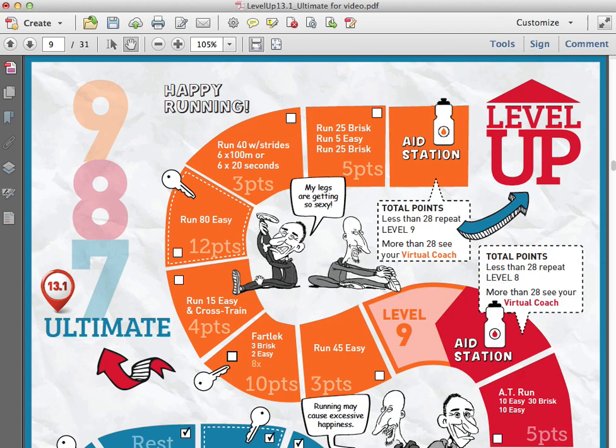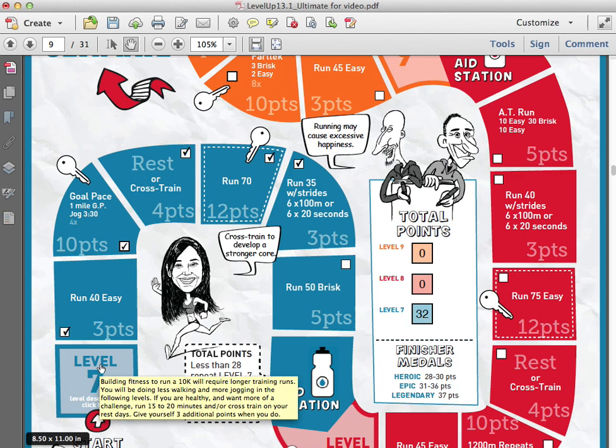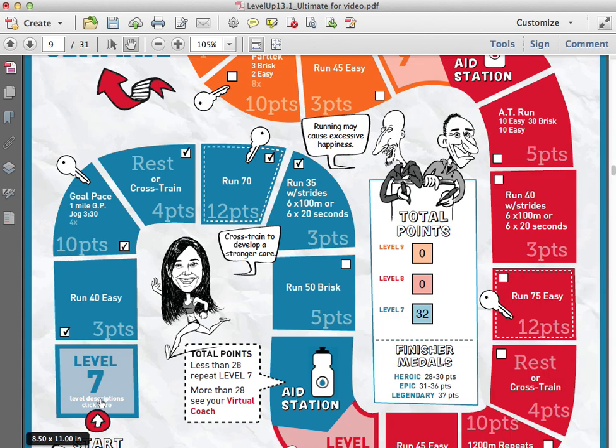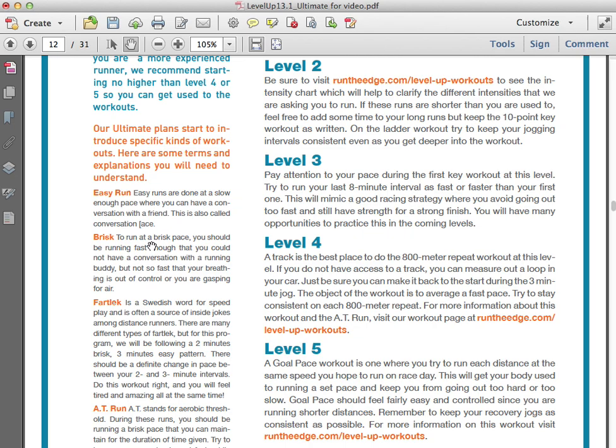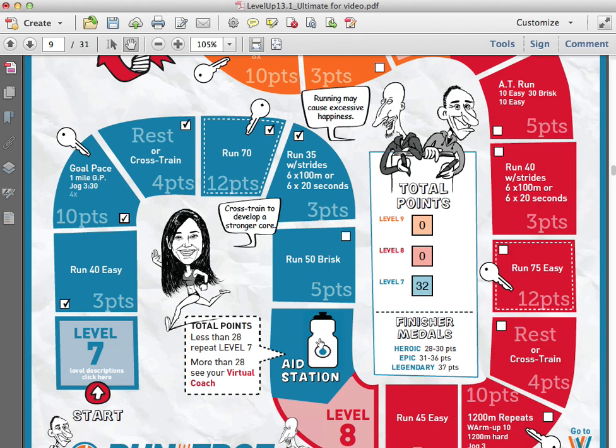Let's go back to the plans. If you don't know what a goal pace workout is or how to do strides, there are a couple of ways to figure that out. If you hover over the first square, it'll give you a little bit of information on how to attack that level. But if you click on Level Descriptions, it takes you to the level descriptions page, which gives you all the terminology about the different workouts you'll need to complete them. And if you click the link there, it'll take you to our website, which has step-by-step, super specific instructions on how to do each one of those workouts.